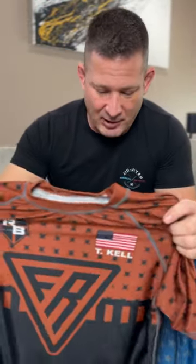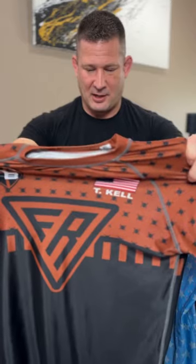First Roll Gear — they have a great website, they have tons of product, they sell more than rash guards, and there are other things I'll definitely be trying out. If you want the world's best rash guard, I would definitely try First Roll Gear.